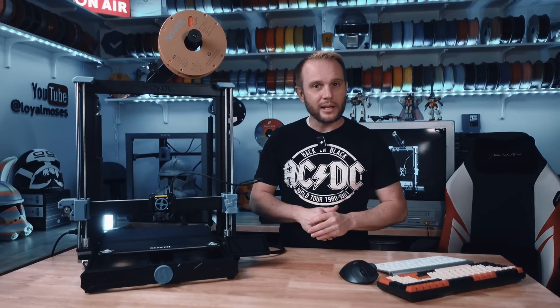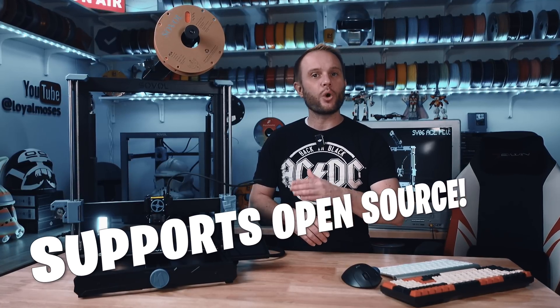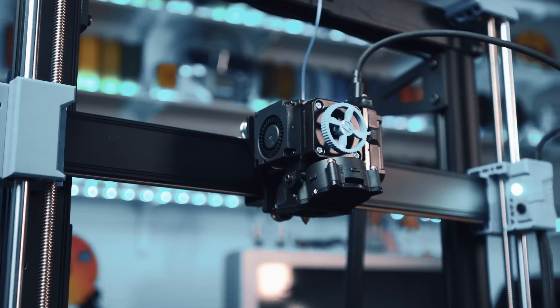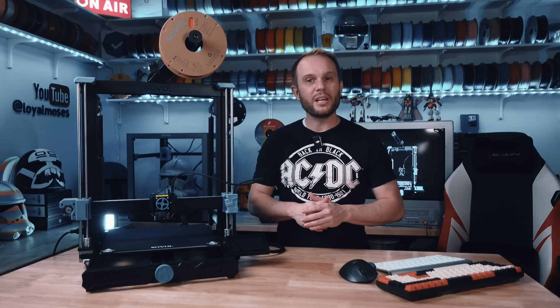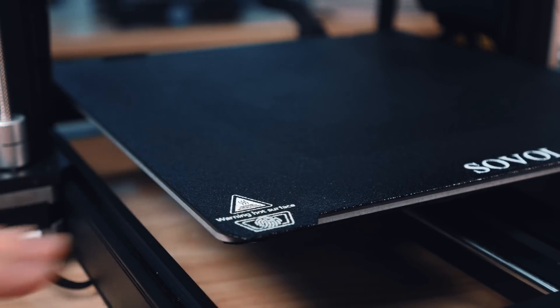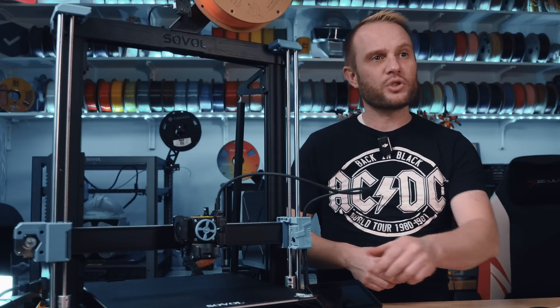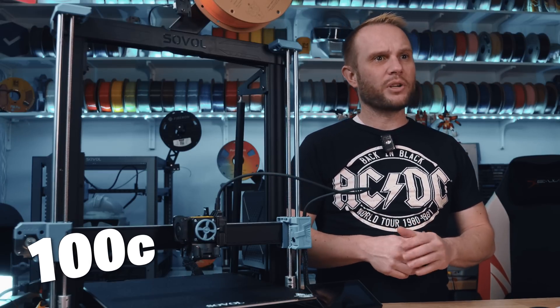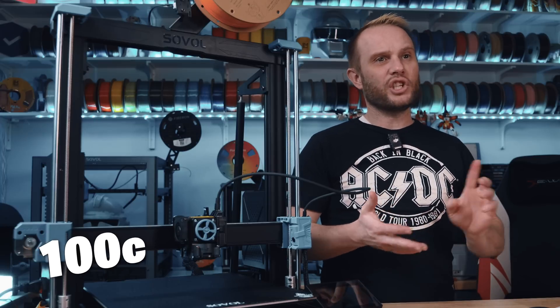Updates are frequent and easy, which is a big step forward compared to the old days when firmware updates were rare. Sovol has also made a real push to focus on their printers being open-source and supporting the community. Another key feature is the dual high-flow cooling fans on the toolhead — keeping things cool during high-speed printing is critical, and this setup does a solid job without being overly loud. The bed is a dual-sided black PEI-coated steel plate, providing strong adhesion and making removing prints super easy with just a little flex. The max bed temp is 100°C, so you're covered for PLA, PETG, ABS, and TPU.